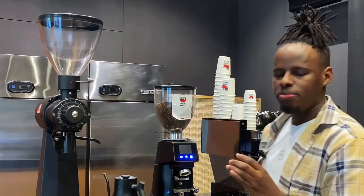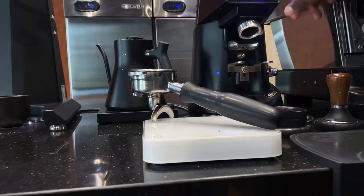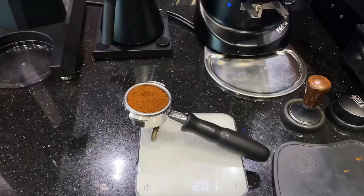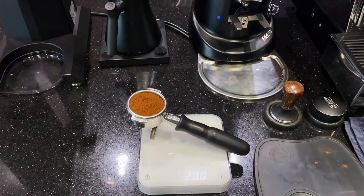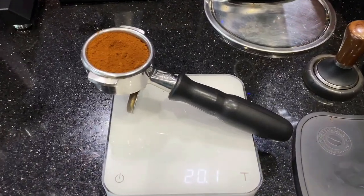To fix dosing inconsistency, check your coffee basket — every basket indicates the right dose it can handle for a perfect extraction. For our coffee basket, the standard is a 20 gram basket. The appropriate dose range for this basket is 19, 20, or 21 grams, and staying within this range will give you a perfect espresso extraction.